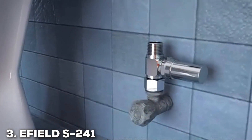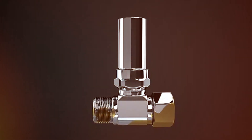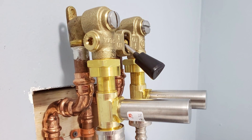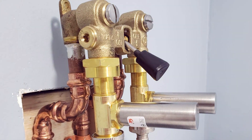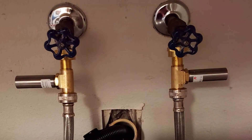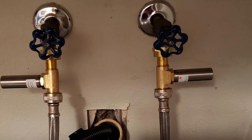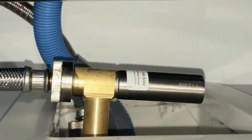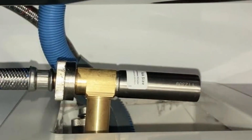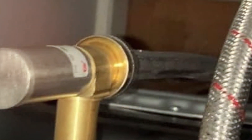Number 3: EF-IELD S241 Stainless Steel Water Hammer Arrester — Pack of Two. In the realm of water hammer arresters, the EF-IELD S241 Stainless Steel Water Hammer Arrester sets itself apart with a combination of robust construction and reliable performance. As a discerning products reviewer, I rigorously tested this product to evaluate its claims and it exceeded expectations. The pack of two arresters is made from high-quality stainless steel, ensuring longevity and resistance to corrosion. The sleek design and compact size make installation a straightforward process, and the product seamlessly integrates into various plumbing systems.